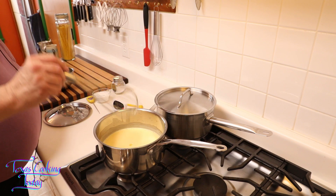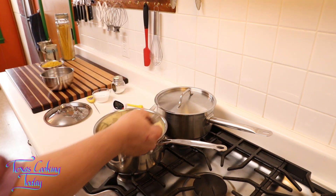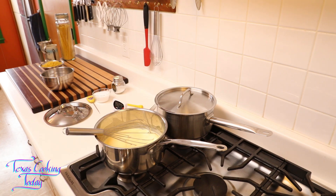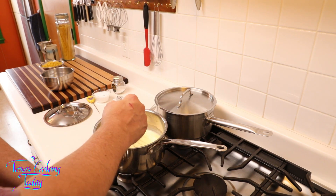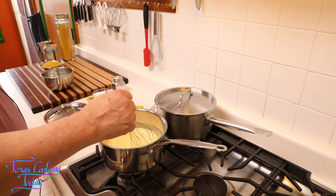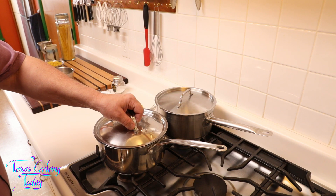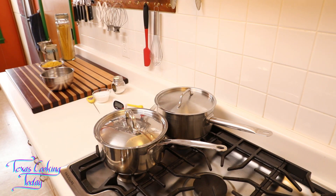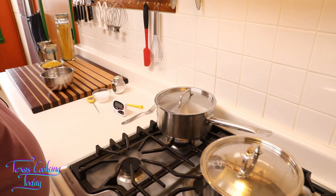Don't dump all of your cheese in at once — take your time mixing it in. It will melt into the cream a lot easier this way. Our cheese sauce is made. See how nothing's coming out on my whisk? Look how fast I made that.